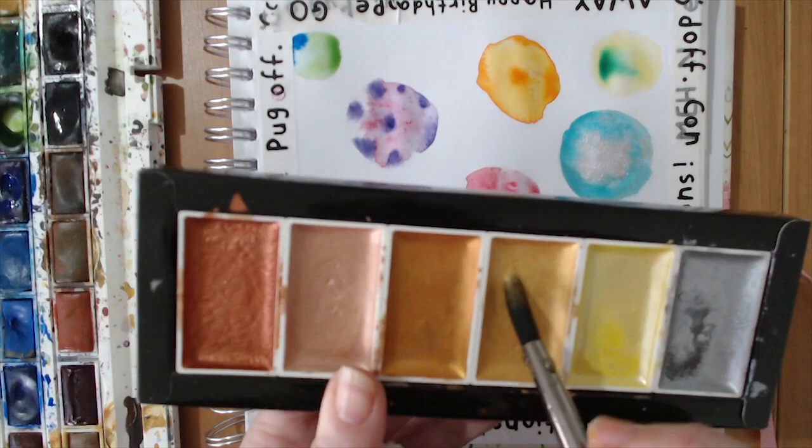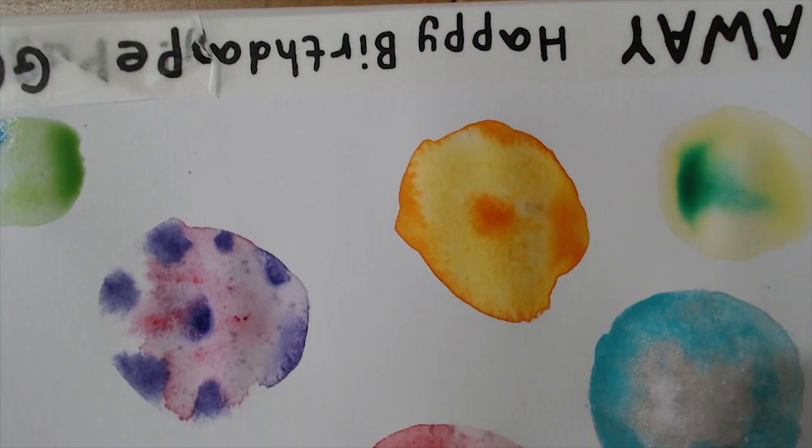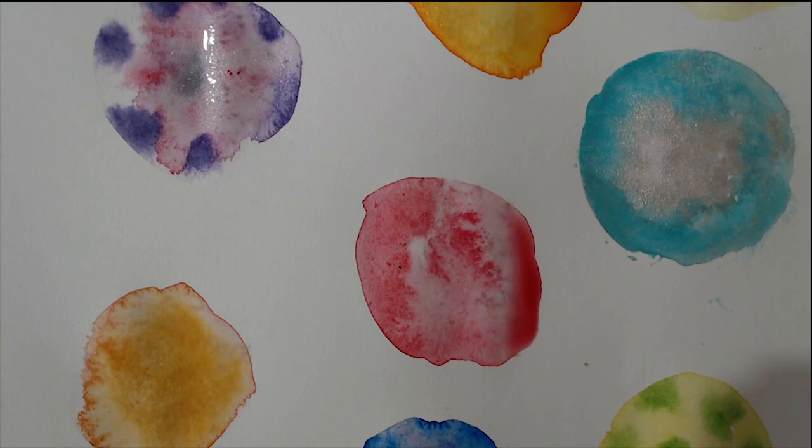Just pop a little bit more water on — there we go, that one's nice and wet. We're going to come in with the gold metallic paint. You can see all the particles wiggling around and shimmering. Where can we put some other glittery bits? I'm into this glitter now — there's going to be glitter everywhere.